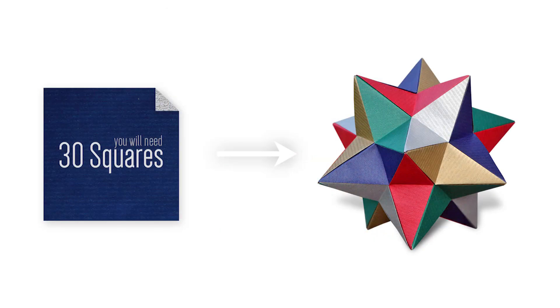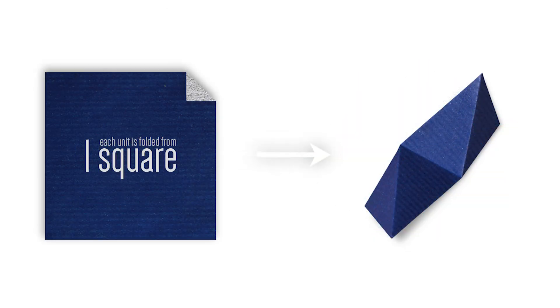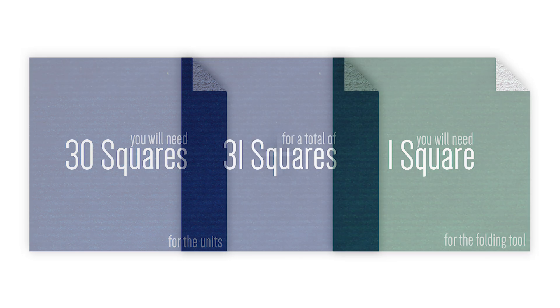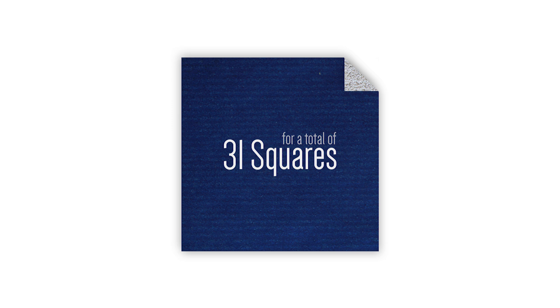This model requires 30 square sheets of paper. Each unit is folded from one square, and in order to fold each unit, you'll eventually divide the paper into thirds. So instead of approximating, I'll teach you how to make a folding tool which will help you quickly divide each square into thirds. You'll need 30 squares for the units and an additional square of the same size for the folding tool, so 31 equally sized squares total.